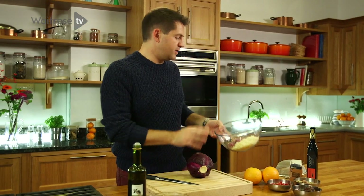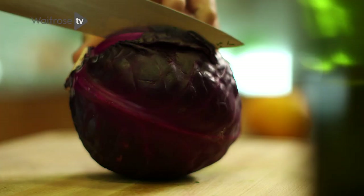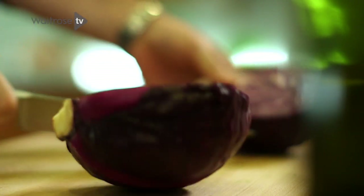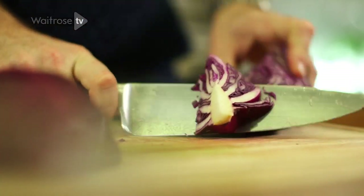Now to build the salad. In here I've got some parsnips and some red onion — all I've done is use a box grater and just grated those coarsely. And to that, some red cabbage. Just cut it into quarters, and then here you've got this really tough white core, so just take a sharp knife and cut down to remove that.